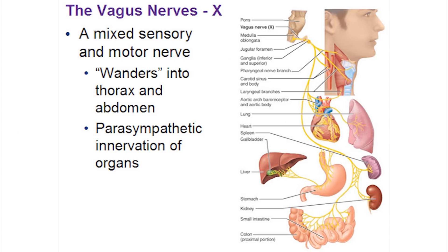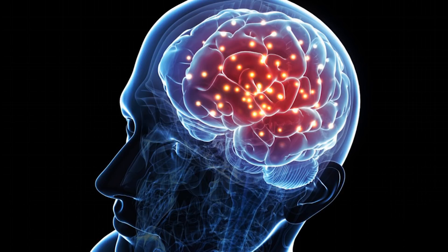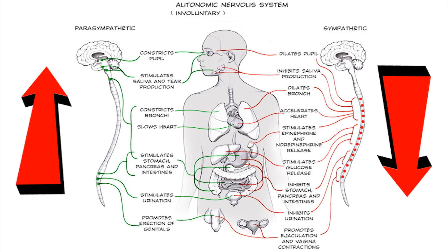The vagus nerve runs from the neck down through the diaphragm. It sends signals to the brain to turn up the parasympathetic nervous system and turn down the sympathetic system, which is your fight or flight. This technique is extremely effective.